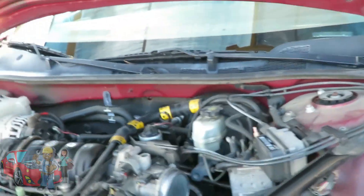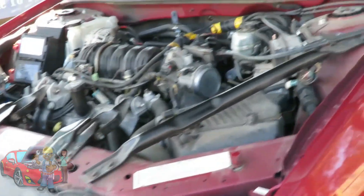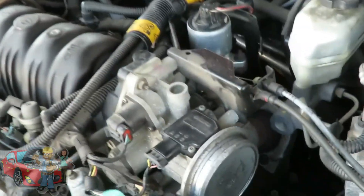For those who've been following our channel, remember this vehicle, the 2005 Chevy Impala? We diagnosed it to be a bad mass airflow sensor. Now I left the bad one in there so we can check out what a bad signal is.